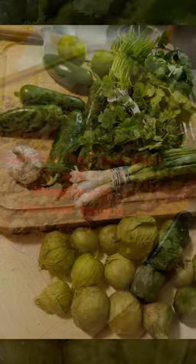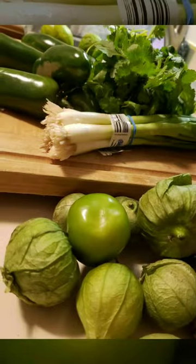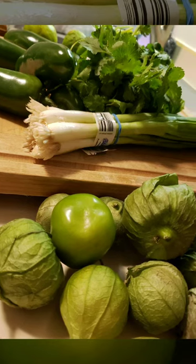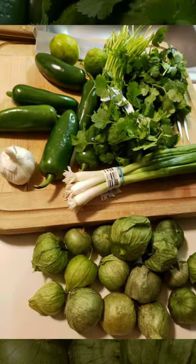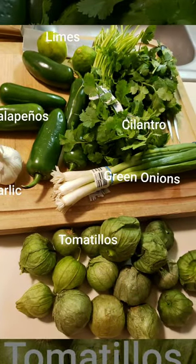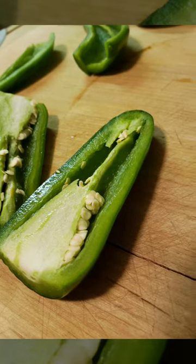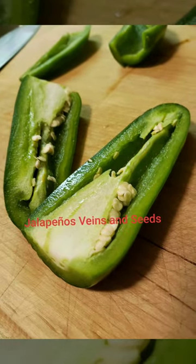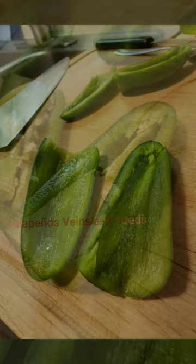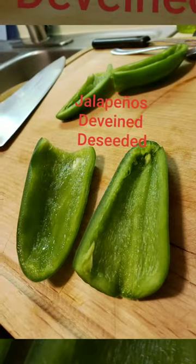I wanted to show some people about the jalapeños — how to devein a jalapeño. You take all the spice out of it, you take all the heat out of it when you devein them and de-seed them. That's for people that can't stand a lot of heat. It doesn't bother me one bit whether I eat it hot or not — I prefer hot though.